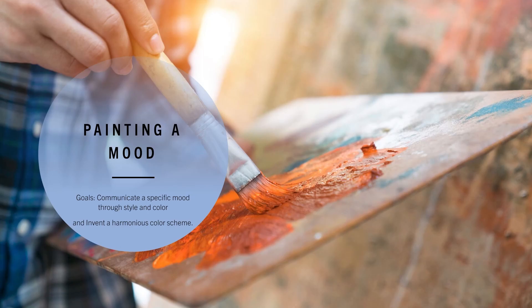Welcome to another video. This video is going to demonstrate how to do my painting a mood project. The goals of this project are to learn how to communicate a specific mood through style and color, and to learn how to invent a harmonious color scheme.